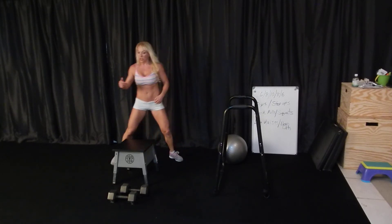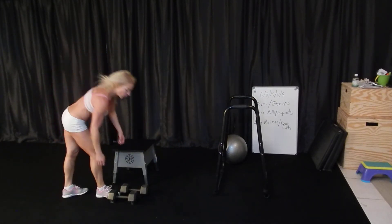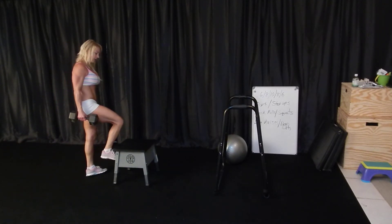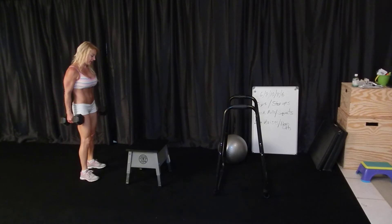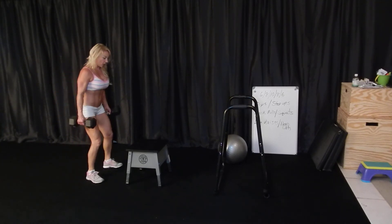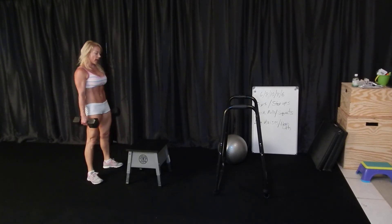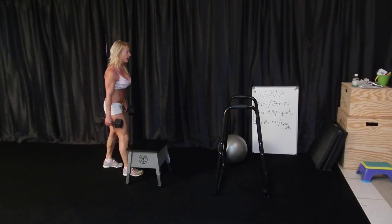And the squats — same pyramid: six, eight, ten, eight, six. Holding your weight, feet just outside of hip width, toes tracking the knees. You're just going to sit those hips back with your tummy tight, and up, squeezing the butt and pressing up through the heels.